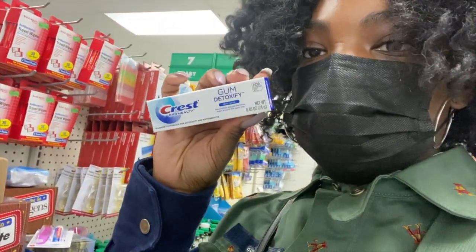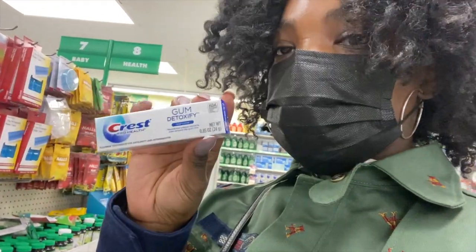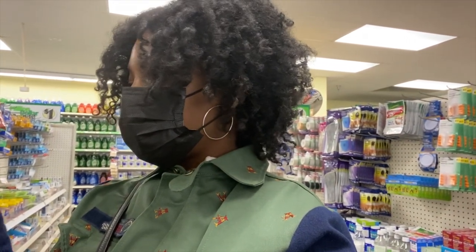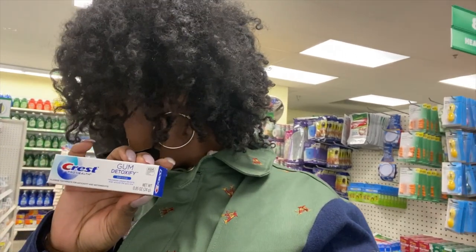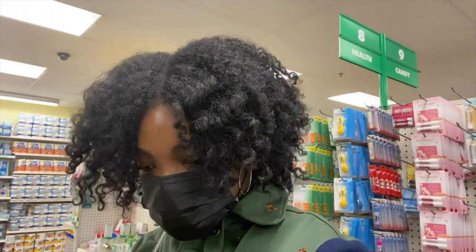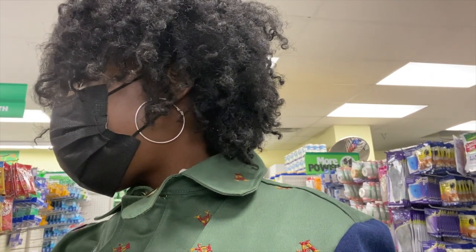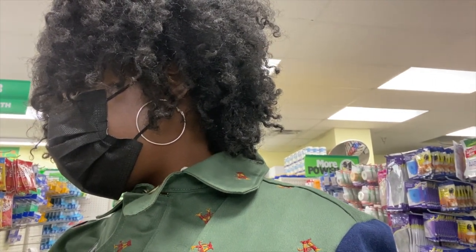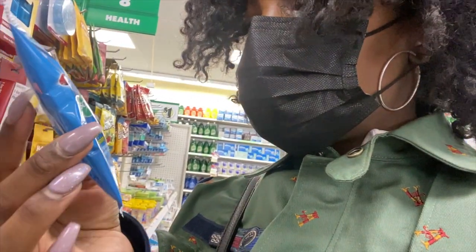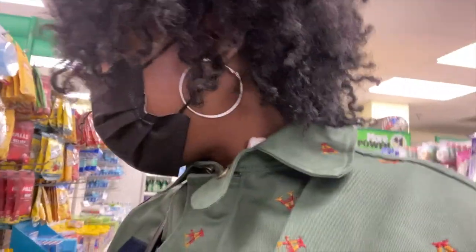Oh, here it is — I found it! This is what I was talking about: the travel-size toothbrush that comes with a little toothpaste and it's Crest. You can see the case — you just bend the toothbrush or pull it out. I'm gonna get two of these. They also have a travel-size Crest Gum Detoxify toothpaste that neutralizes plaque bacteria even around the gum line — that's interesting. And they have Crest Scope Mini Brush where no water is needed — I'm gonna try that one too!